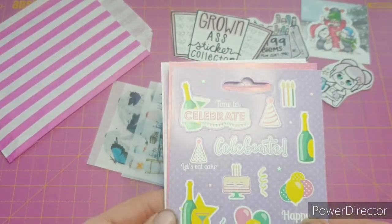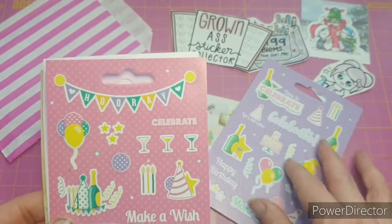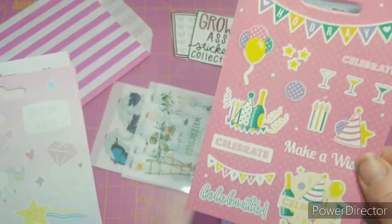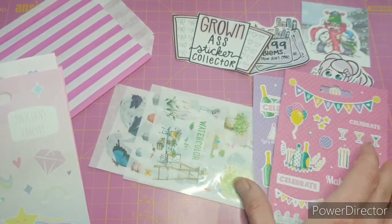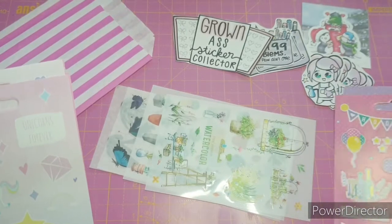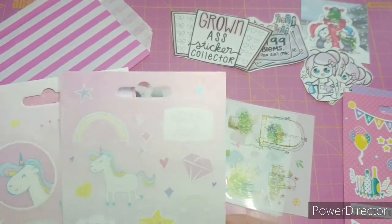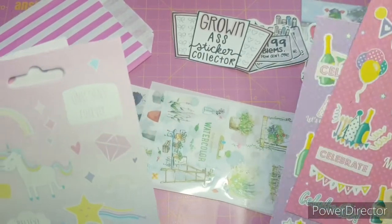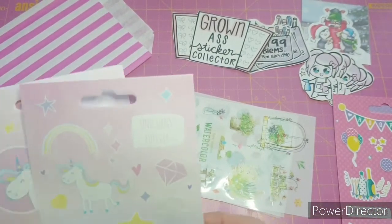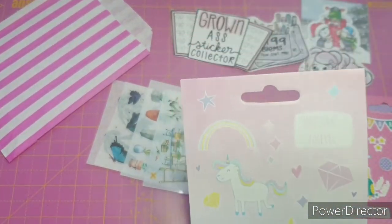Then we have some little sheets - there's a celebration one and a pink version as well. I'm going to save one of those until my birthday because I turn 40 this year - oh god, 40! I'm not sure whether we'll be able to do anything about that yet, so I'm going to save those two so I can at least have a pretty journal page about it.